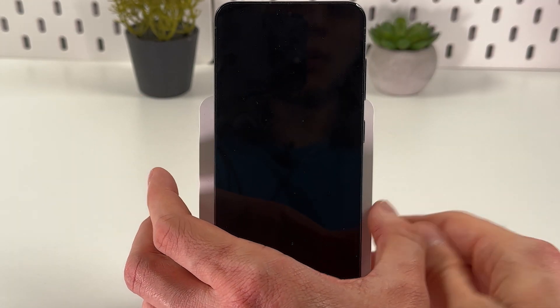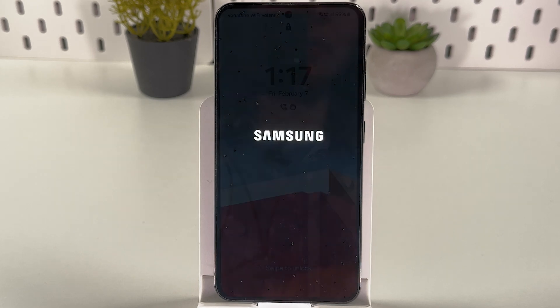Hold them until your screen goes dark, and that's it. We turned off our phone without using its touchscreen. This method works both for Samsung and for other Android phones, including Pixels, Xiaomi, and so on.